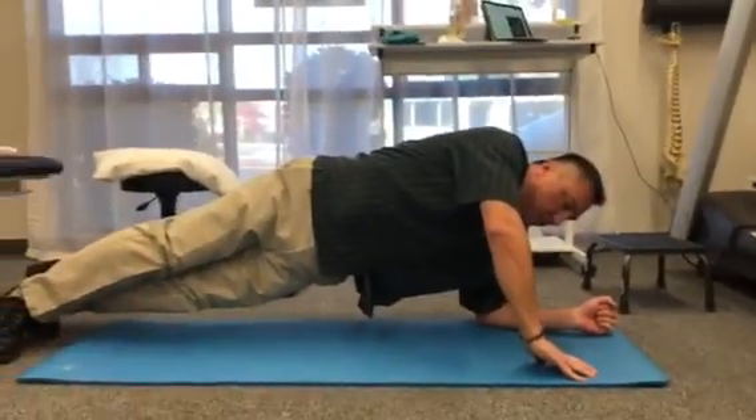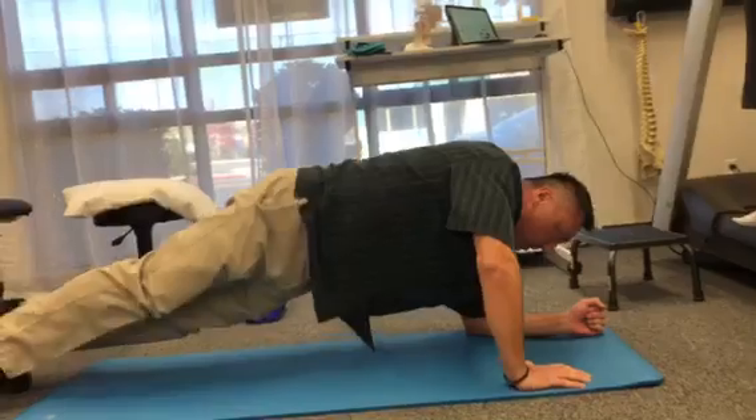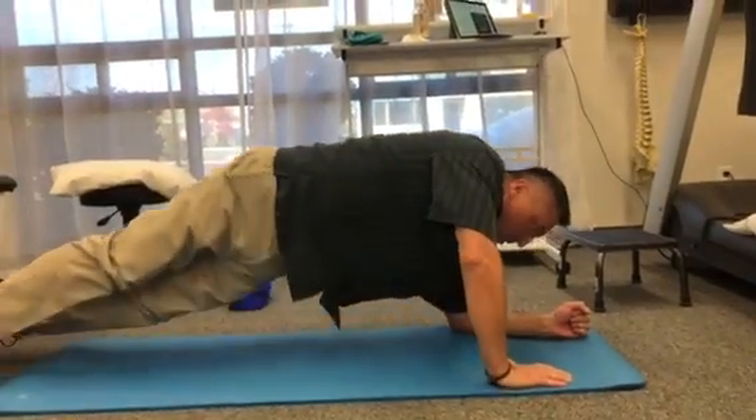All right, so doing a really good shoulder core workout here. Keep your core nice and tight. Lift yourself up from your shoulder. Yeah. Go back. Push up. Nice.